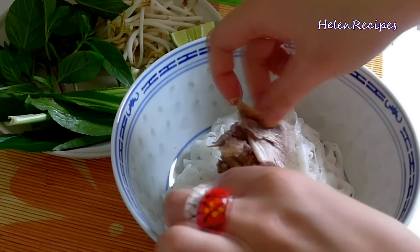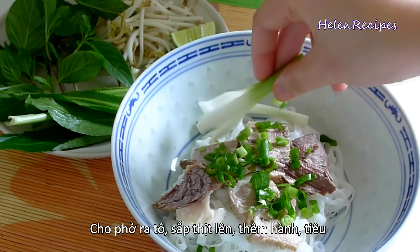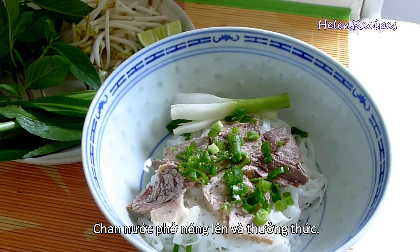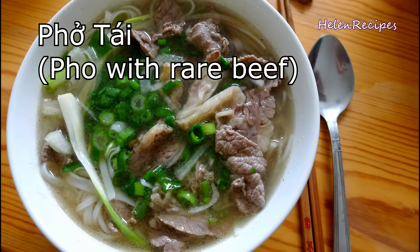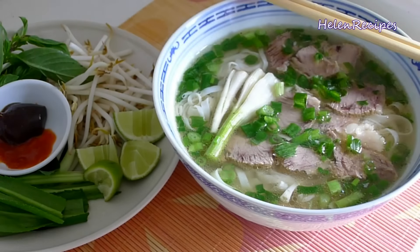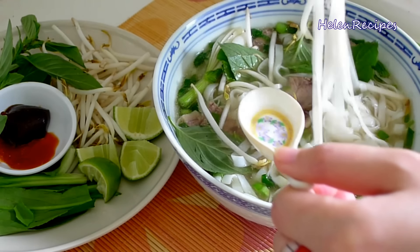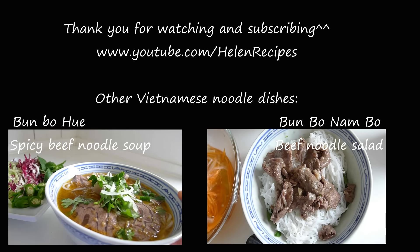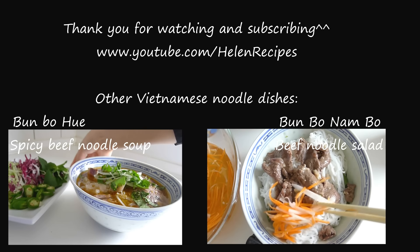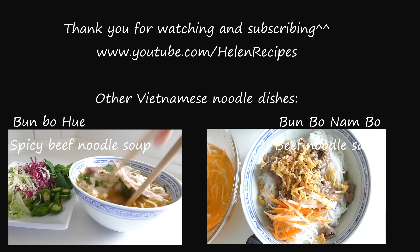To assemble the dish, fill the bowl one cup full of noodles, then place on your beef slices, onions, and some black pepper. Pour the hot broth over and serve. To eat phở, squeeze in a small lime wedge, add in bean sprouts and your favorite herbs, some hoisin sauce or sriracha if you prefer, and then have a sip. I hope you like the recipe and thank you for watching. Bye bye!